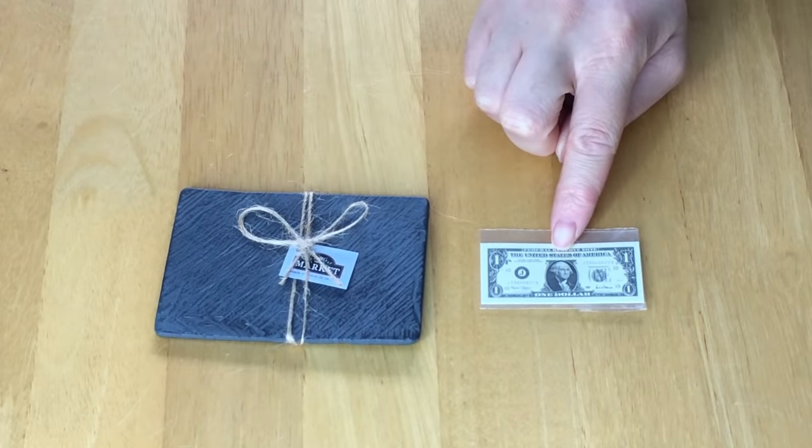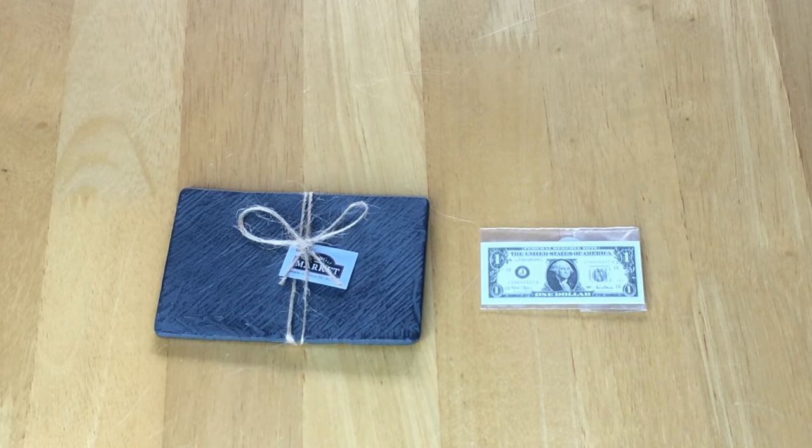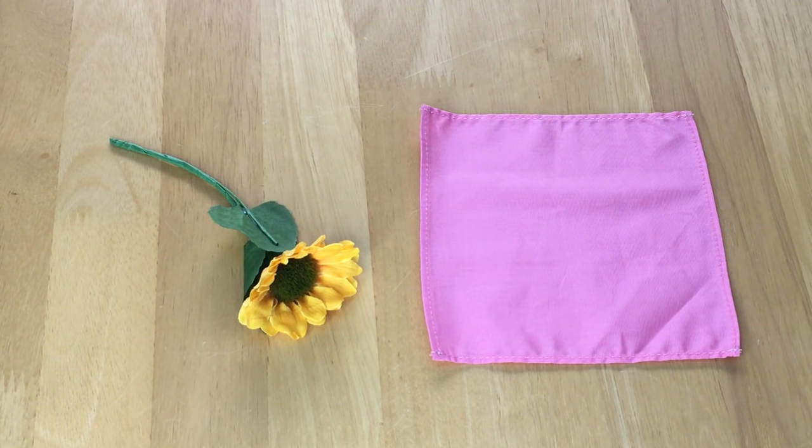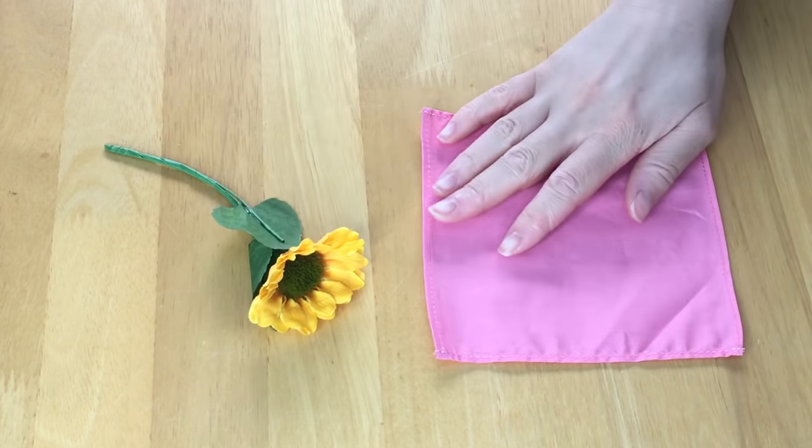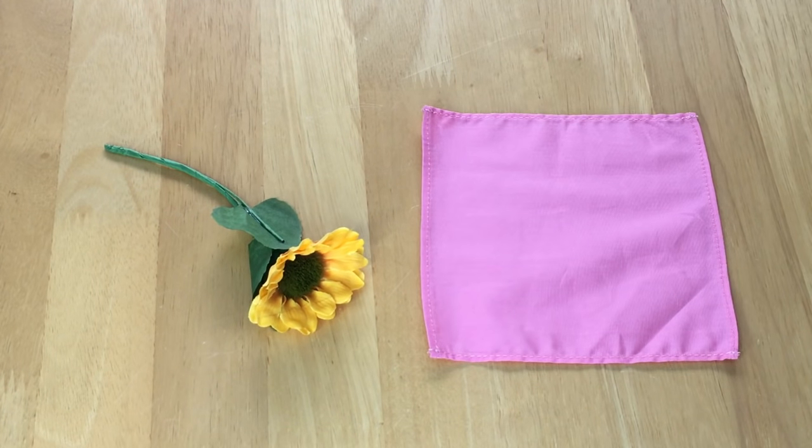There's some money included in the set so you're able to purchase items at the market. A lovely addition is a sunflower — you can also use it in a room setup, not just for this set. It looks like a classic sunflower, and right next to that there is a light pink napkin.